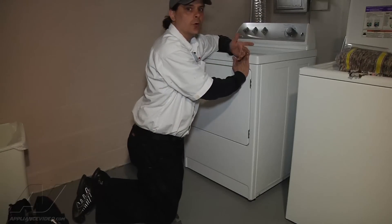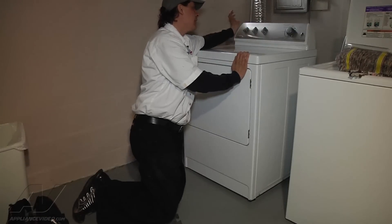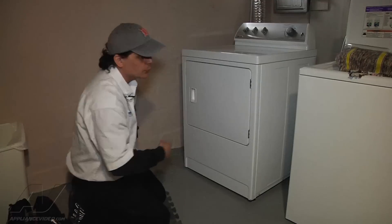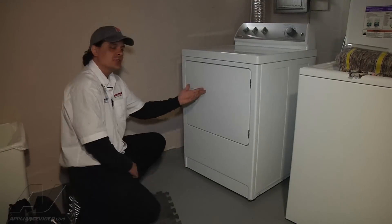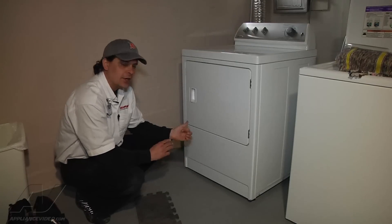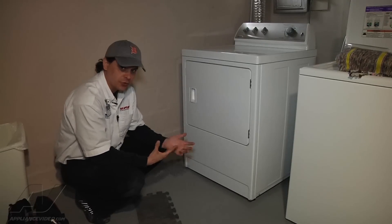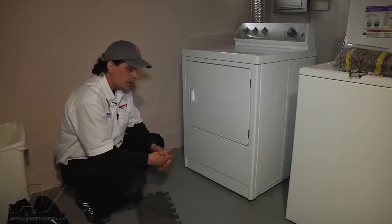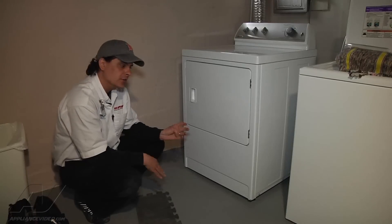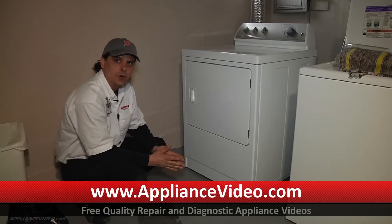I'm going to set it to just a normal time dry, regular heat, and start the unit. I could hear an initial click when I first turned it on — that typically tells me the igniter is now starting. I'm going to wait and see if I hear an additional click, which tells me the actual coils are opening to let gas in. And there went the click to let gas in, so it'll go ahead and heat.